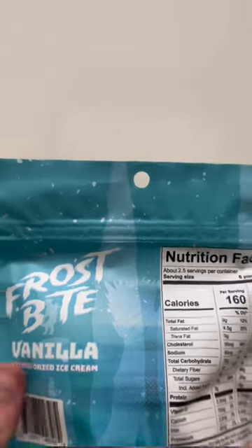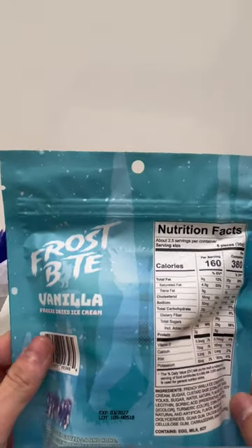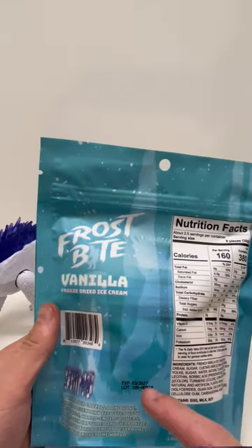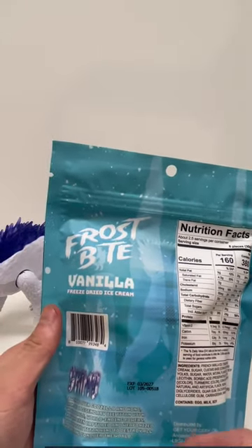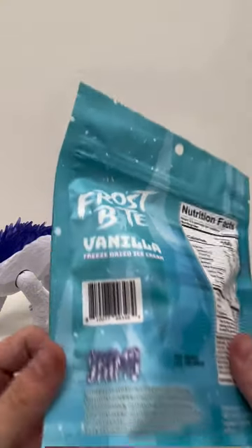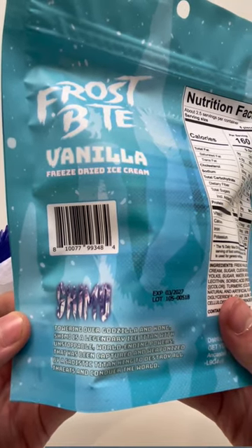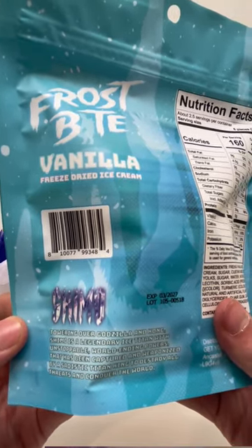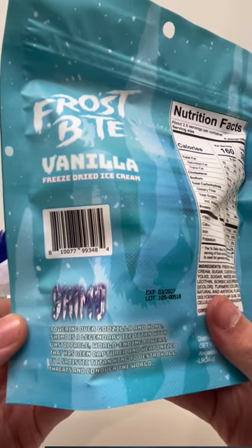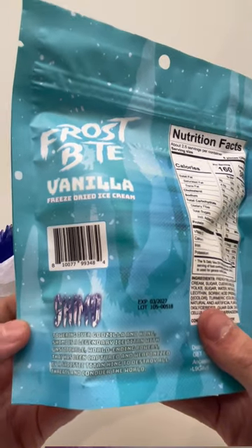On the back there's lots of icicle texture, which I think is very cool. More silhouettes of Shimo — you can see a better one of her standing up in the back. Down here it says: towering over Godzilla and Kong, Shimo is a legendary ice titan with unstoppable world-ending powers that has been captured and weaponized by a sadistic titan king to destroy all threats and conquer the world.